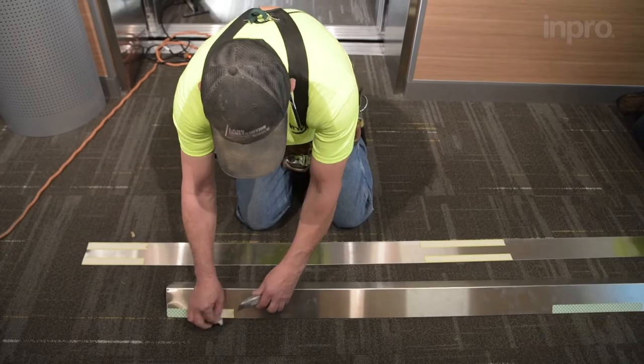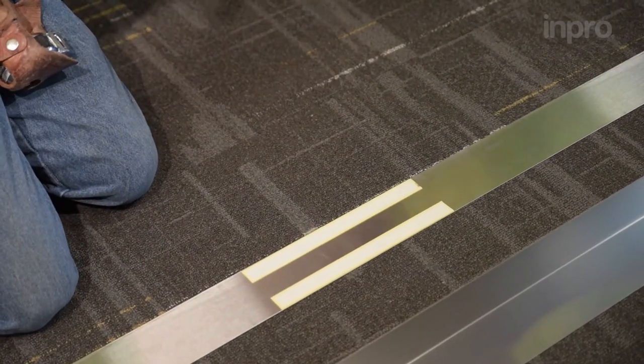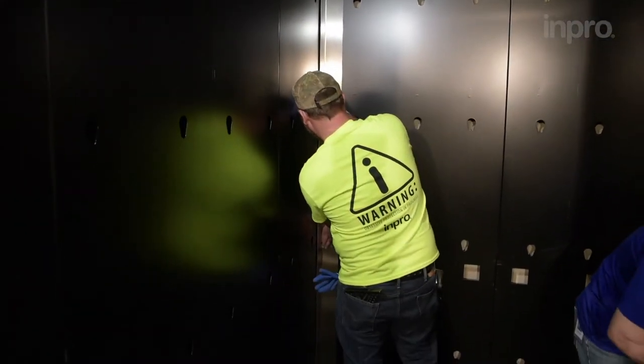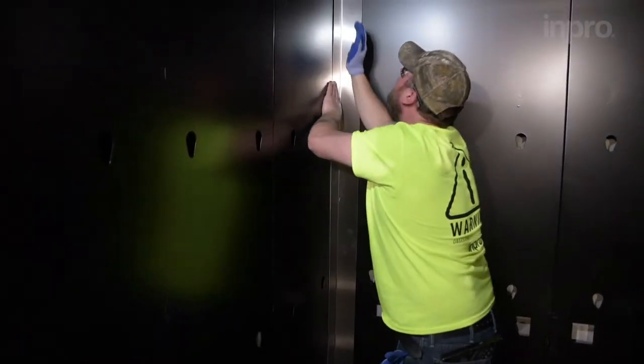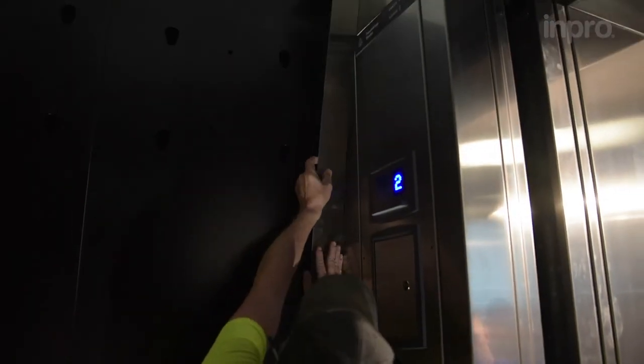Dry fit the reveals, then remove the backing from the adhesive strips. Ensure the cut edge of the reveals are at the top of the cap. For the corner, press in with a non-taped edge, sliding inward to engage the tape. Install the reveals flush to the edge and corner, pressing firmly into place.